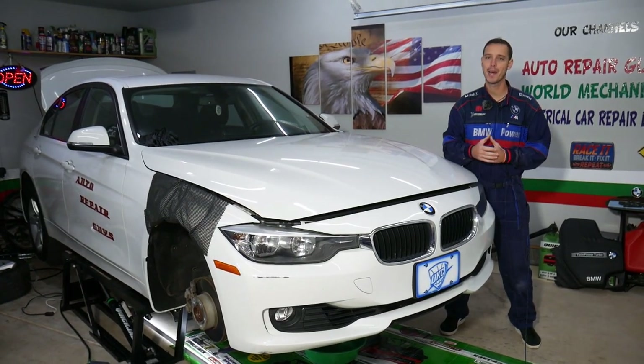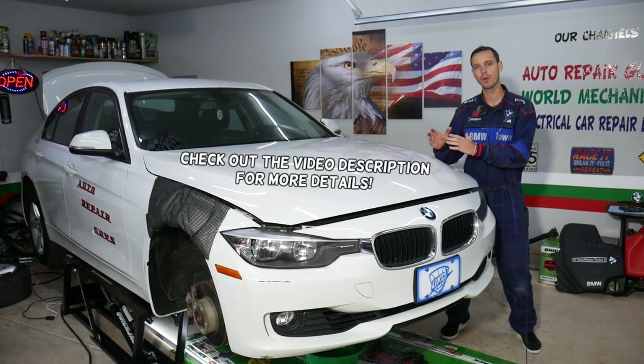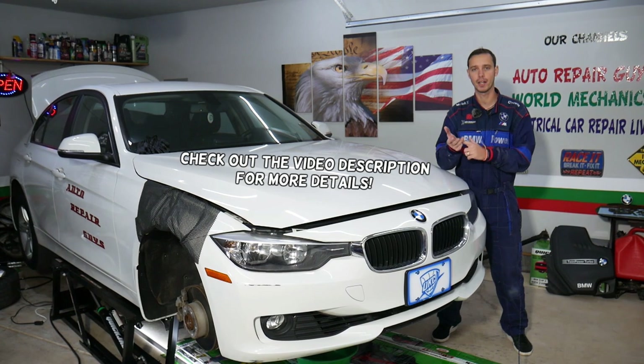Hey guys, welcome back to Auto Repair Guys. Thank you for watching and subscribing to the channel. In today's video, we will explain how to remove and replace the rear seat belt on a BMW 3 Series — generation F30, F31, F34.